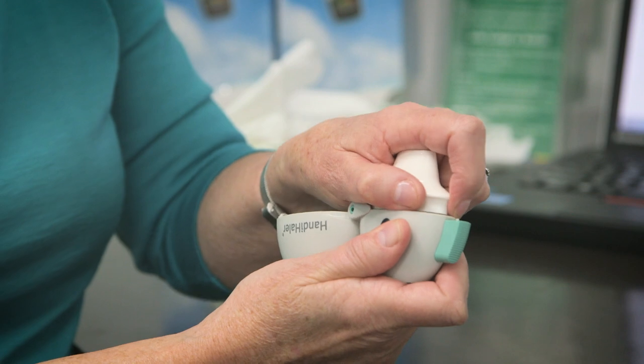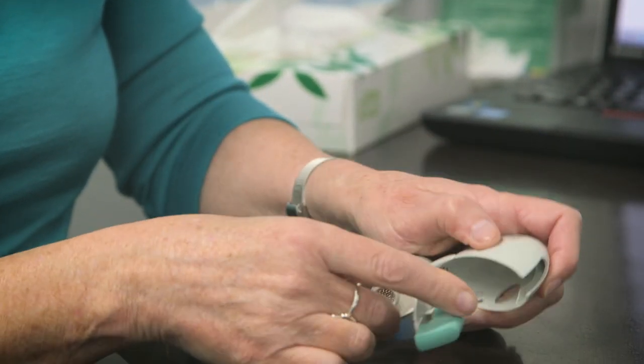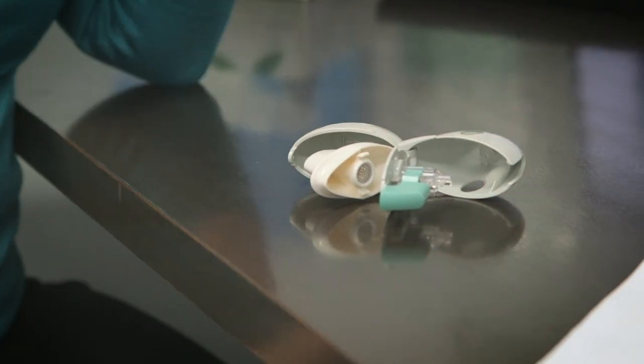Once a month you need to wash it. Open it up, open the mouthpiece, click it in, wash it in warm water, and leave it to air dry.